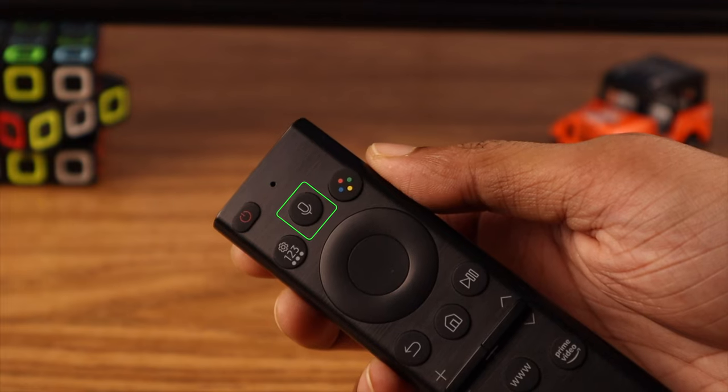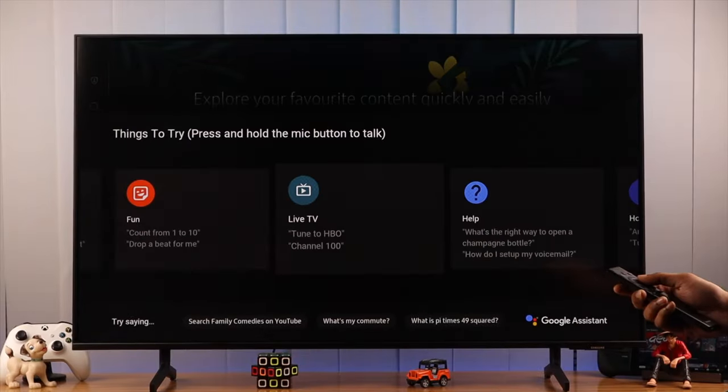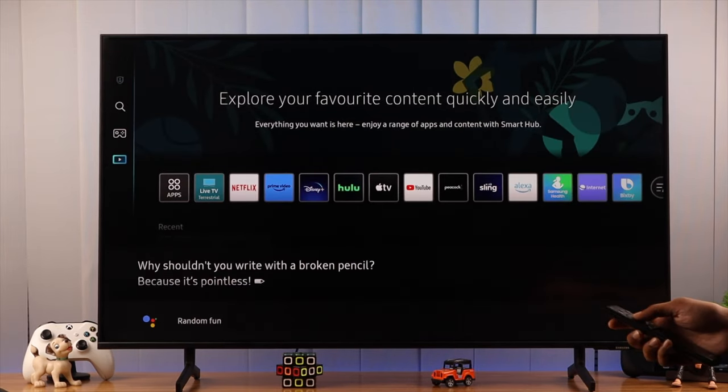Now that we are set up, you can start using Google Assistant by holding down the mic button on your remote, and you can use it to control your TV. This is how you change your Samsung Smart TV's voice assistant to Google Assistant.